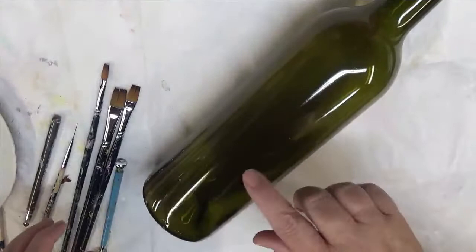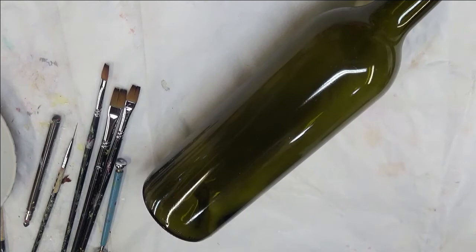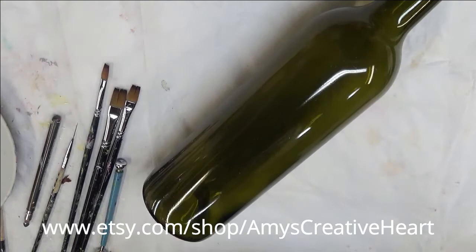I've cleaned off my bottle. This is a bottle that I reuse for videos, but in general when you're doing glass painting you should make sure that you wash your glass with soap and water, dry it, and then go over it with rubbing alcohol to make sure you've gotten all the lint off and all the oils from fingerprints before you begin.